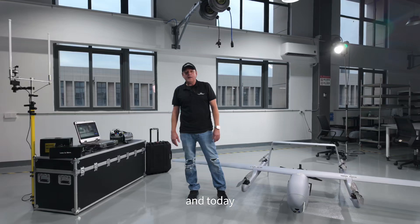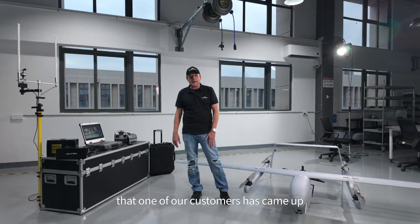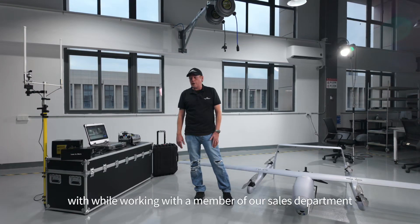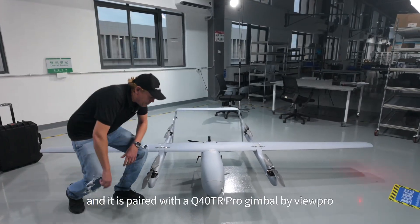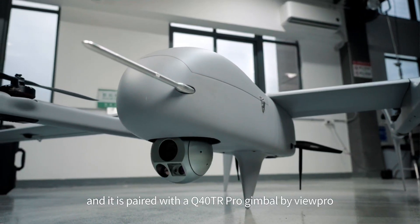This is Jason with Mugen UAV, and today we want to give you a customized system that one of our customers has came up with while working with a member of our sales department. We've got the EV350 VTOL, and it is paired with a Q40 TR Pro gimbal by ViewPro.